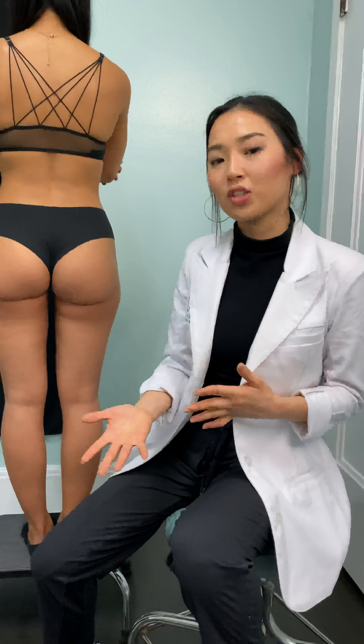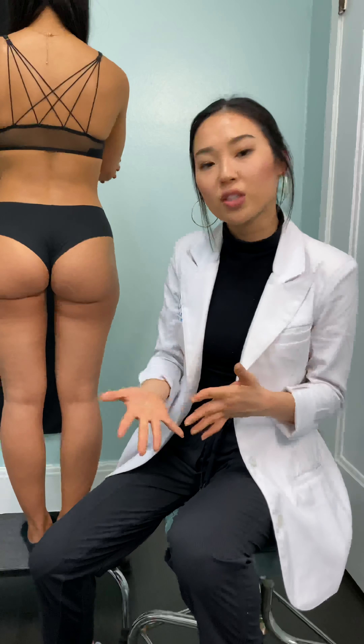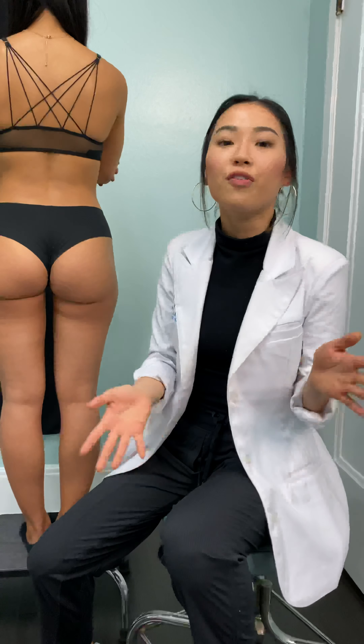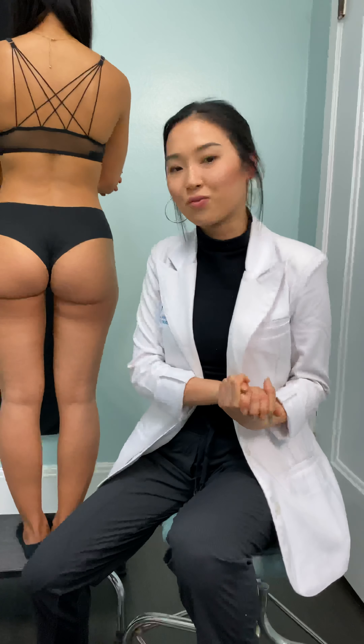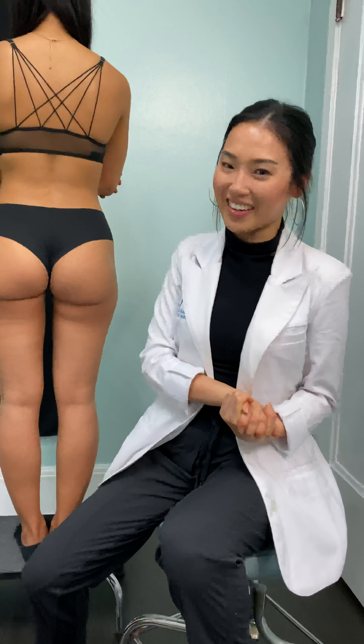If you want more information or have questions regarding the Sculptra butt lift, feel free to give us a call or come in for a complimentary consultation. Our phone number is 415-392-3333.